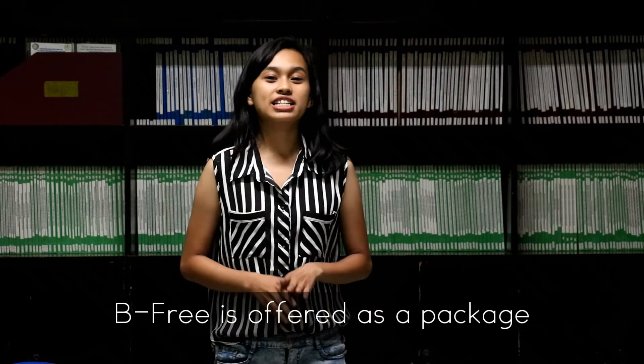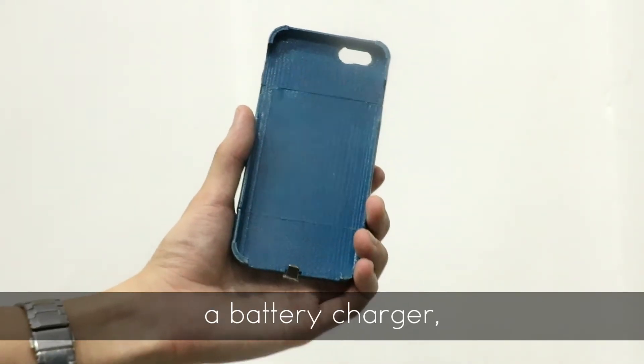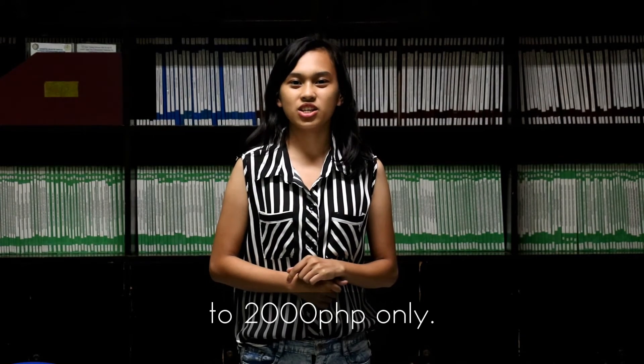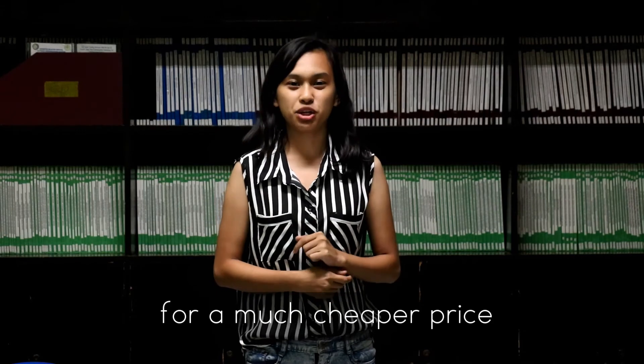P3 is offered as a package which consists of a case, a battery charger, and two batteries, and the price ranges from 1,000 to 2,000 pesos only. You get the same quality for a much cheaper price.